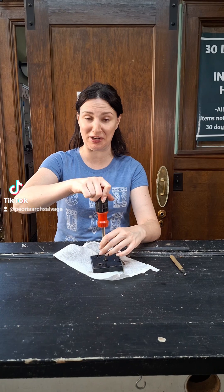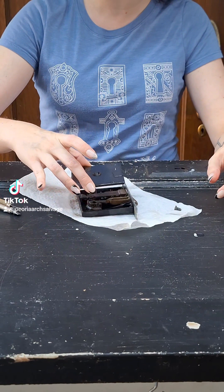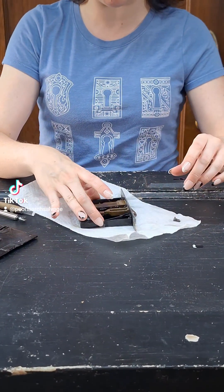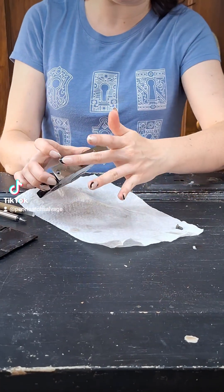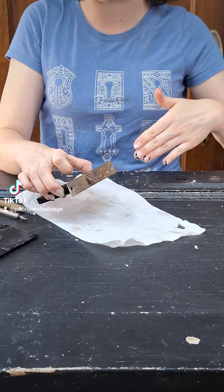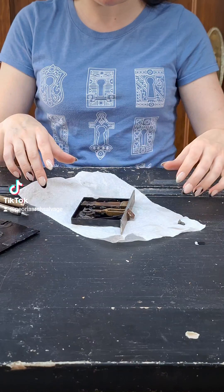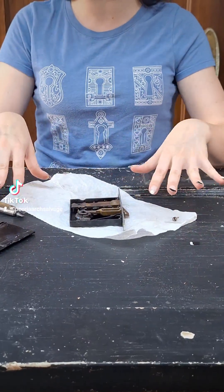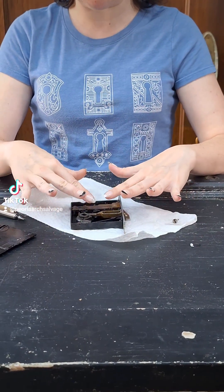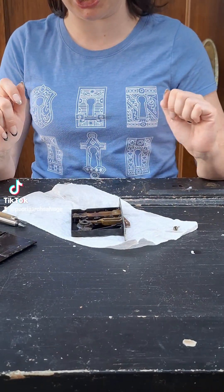Don't touch anything else on the inside of your mortise lock. We're removing the screw and opening this up — it's just a little plate that comes off. The inside is wet because we soaked this in heat remover; there can be paint all along the surface which you'll need to remove if your mortise lock is painted. As you can see, there are a lot of moving parts here. I would suggest taking a photo on your phone so that if anything comes loose, you know where it goes back and can prevent any confusion later.